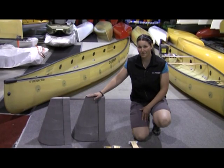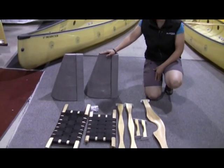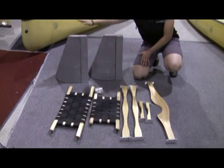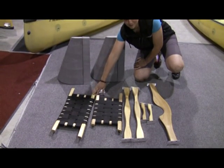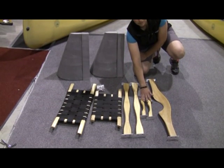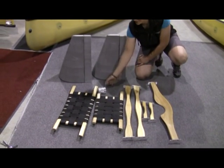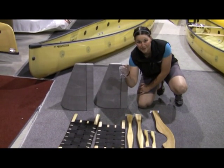Before you venture out on your next trip, you should always be sure to check that you have all the parts you need to assemble your canoe. Included in the kit here are the foam end tanks, your bow seat, your stern seat, your two centre thwarts, your two hand thwarts and your yoke. In addition to that, you want to make sure that you have your set of hardware, maybe even including a couple of extra bolts and nuts.